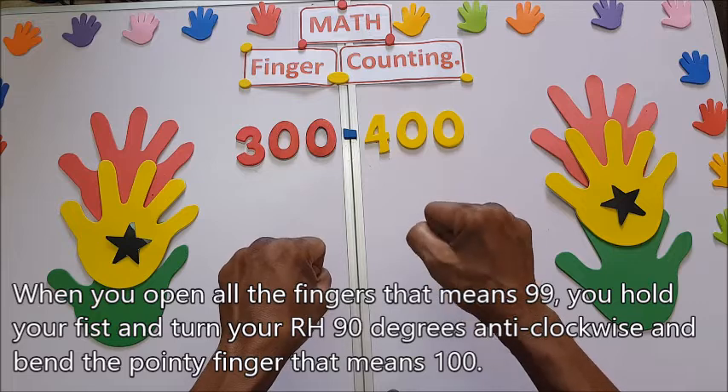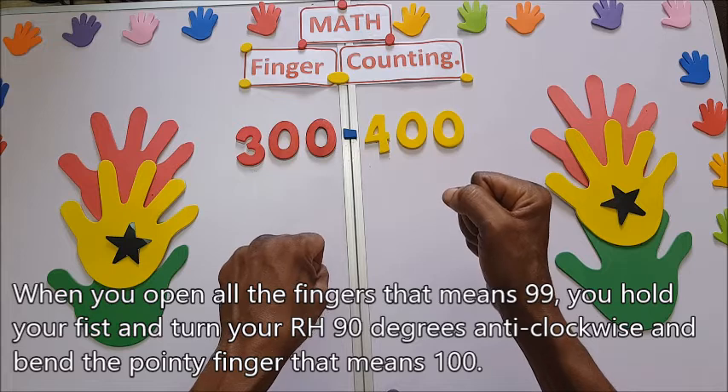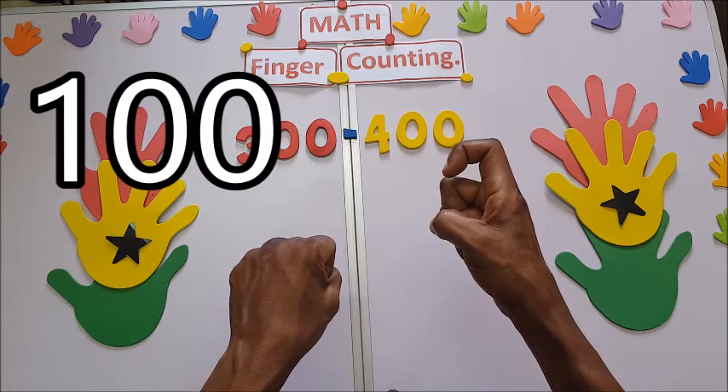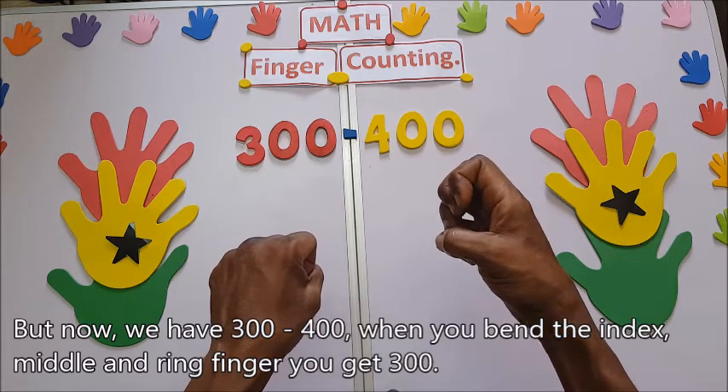Hold your fist again, turn the right hand 90 degrees anti-clockwise, and then bend the index finger — that means one hundred. Now we have three hundred.